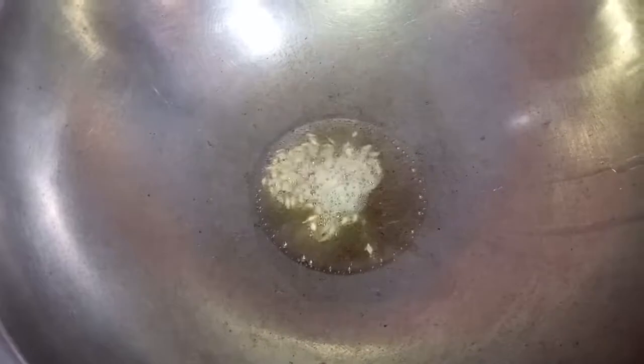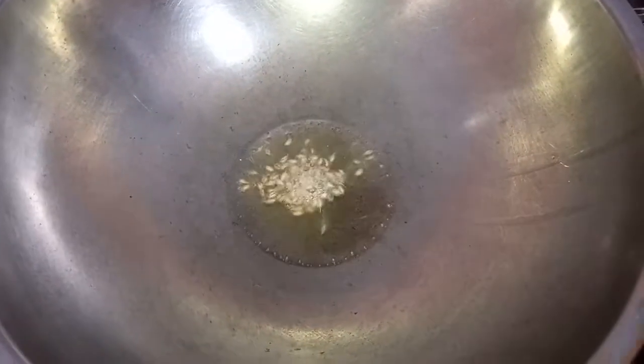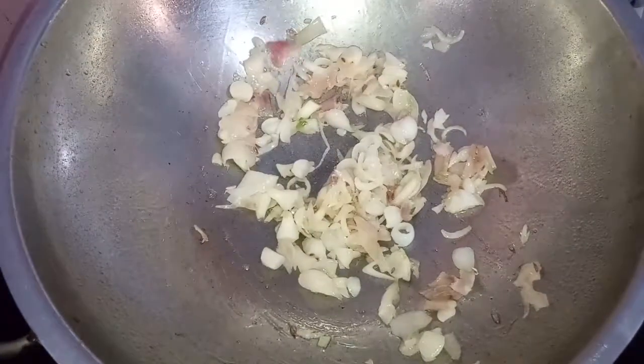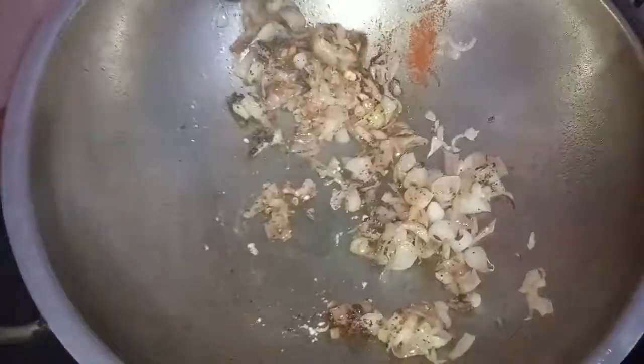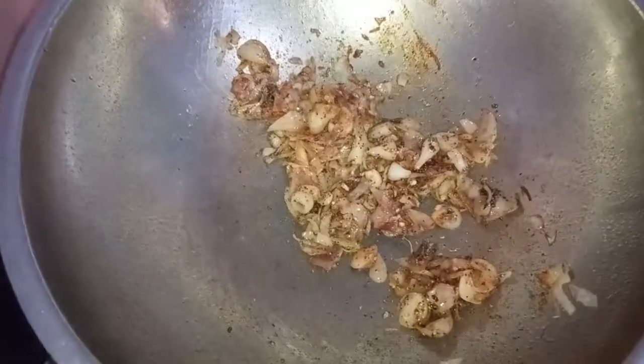Then I'll cut it on top. We cut and cut it on top and cut it off. It's not quite nice. We cut and make it.